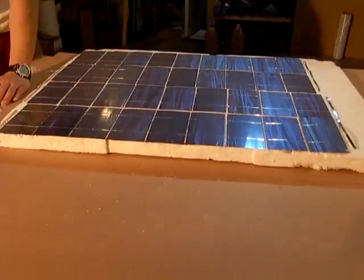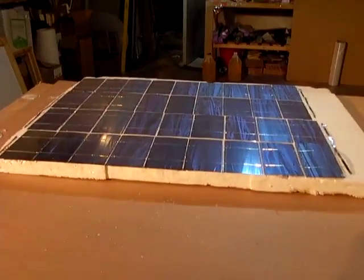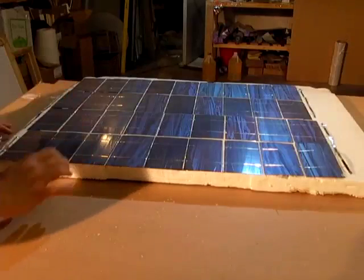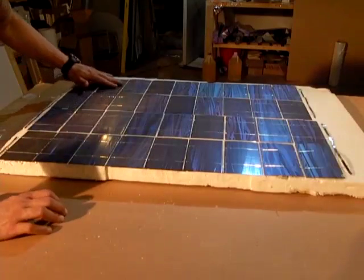We have our solar cells here. You want to make sure that if you set them aside, you don't allow dust to get on them because it'll just make things more difficult. If you do, you can gently wipe or dust them off lightly. You don't want to expose them to a hurricane of compressed air.